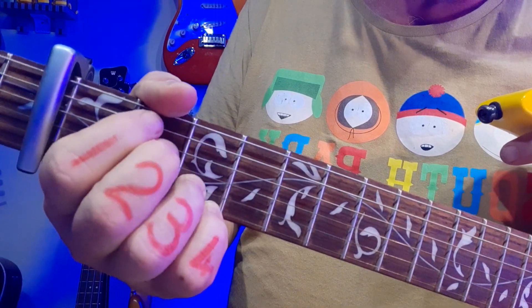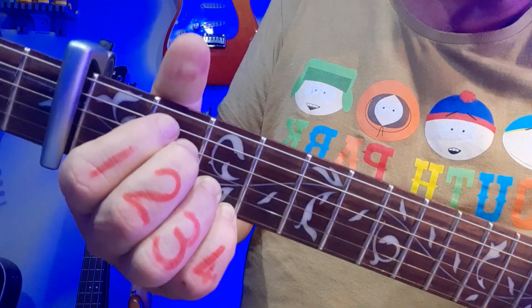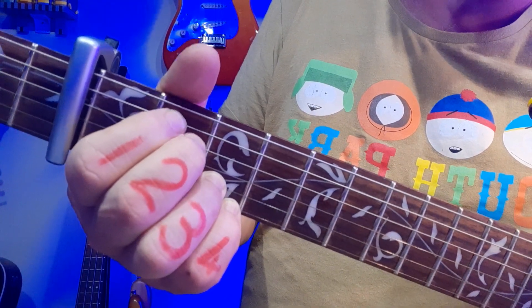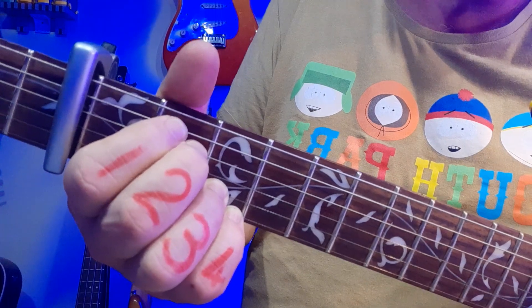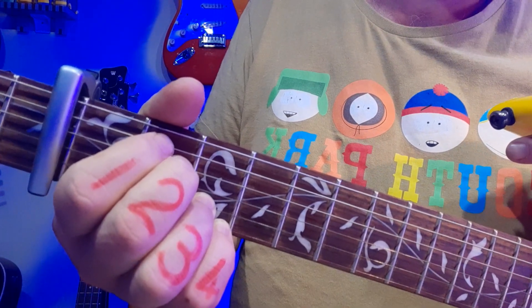From there, E minor 7. Notice fingers 3 and 4 — ring and pinky — haven't moved. For E minor 7, fingers 1 and 2 are both in the 2nd fret after the capo: string 5 and string 4.